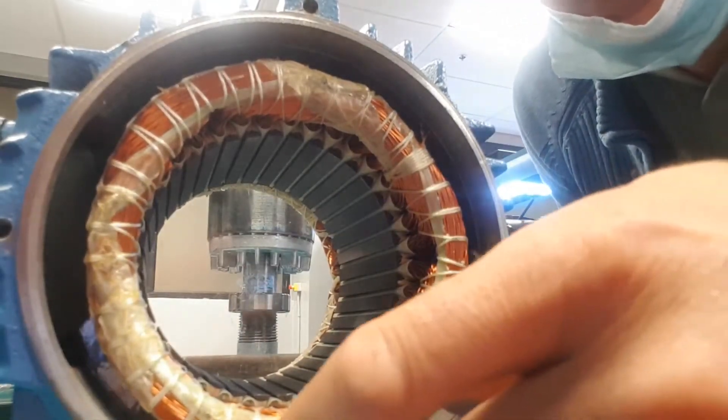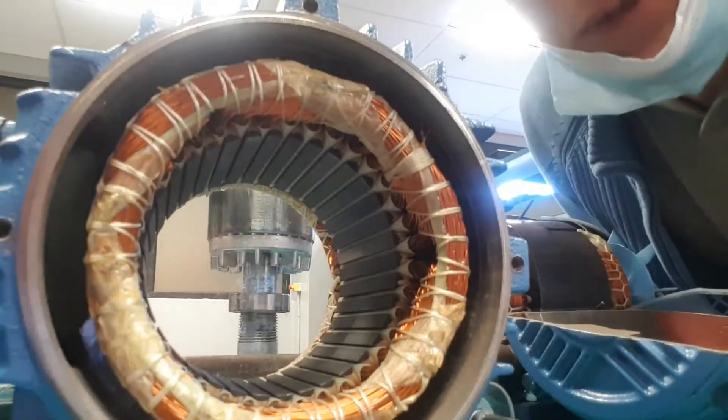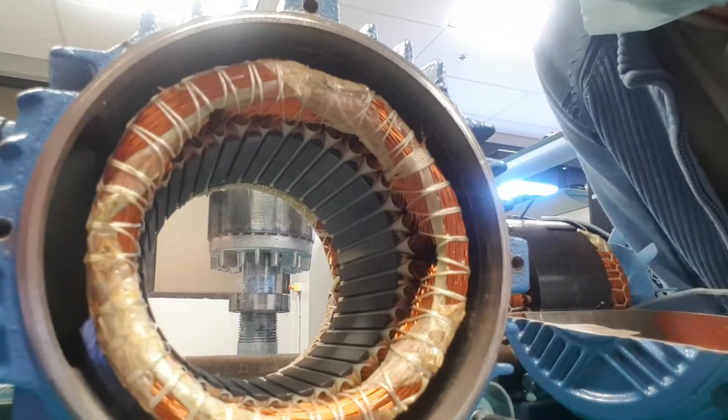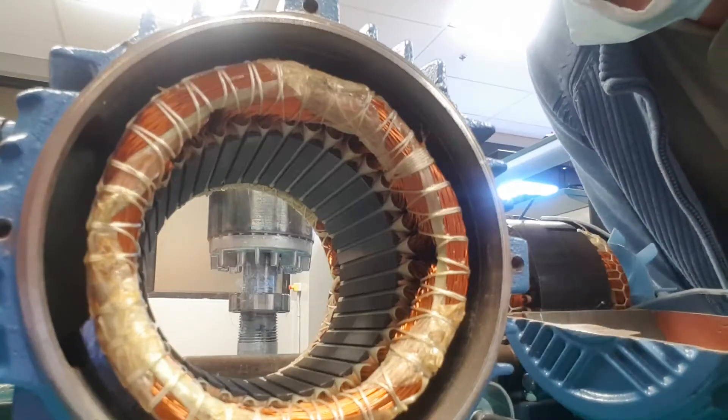Hello. In this video, I'm just going to show the interaction between a rotor and a stator and how induction happens, or at least the outcome of that.